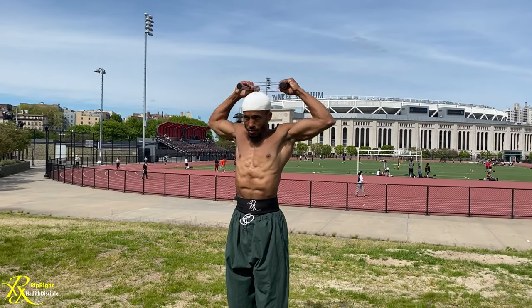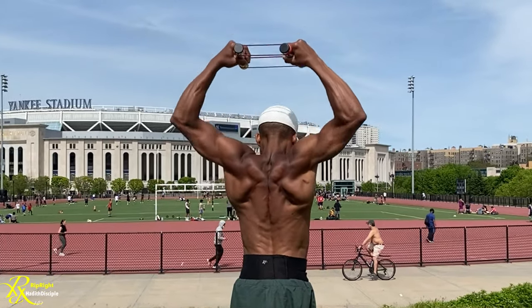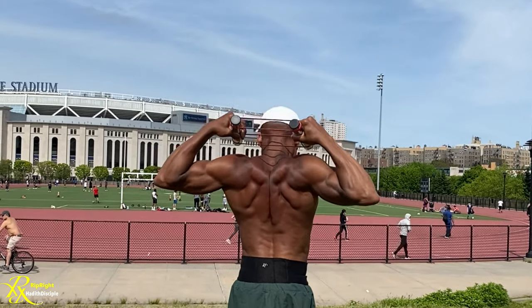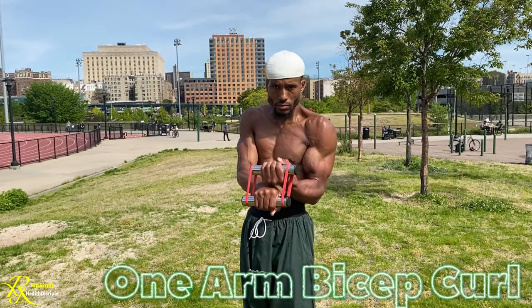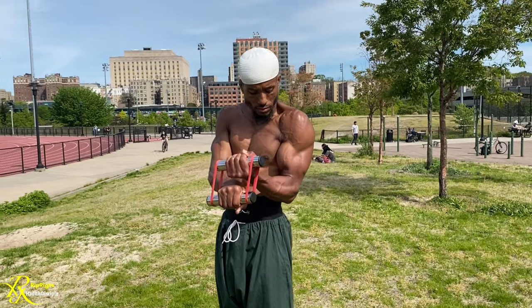Welcome back to a new video on RIPRITE HD. Today I'm giving you 19 exercises with the PRX, starting with the military press. It definitely focuses on the back and defines it. When you're doing the military press, always be pulling, and then we get straight into the one arm bicep curl, which is going to focus on one arm if you want to do one arm at a time.